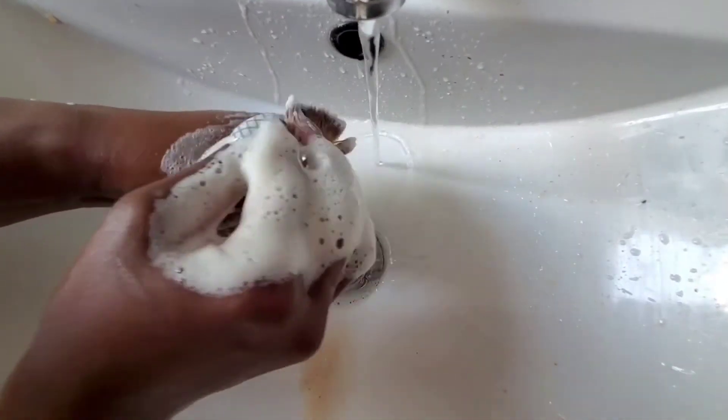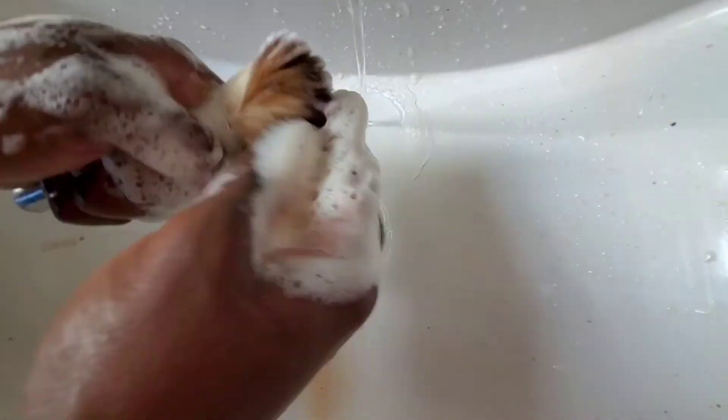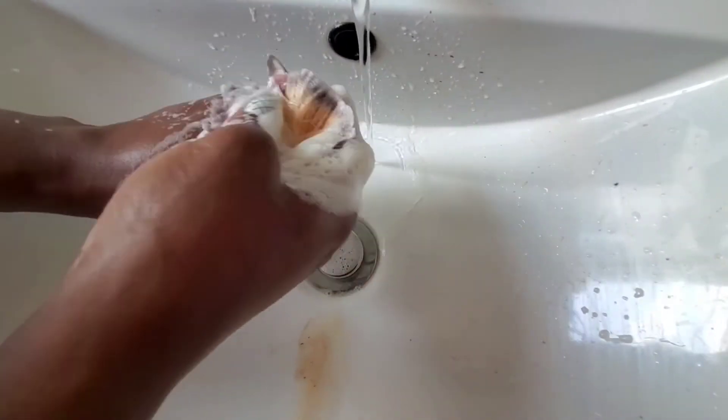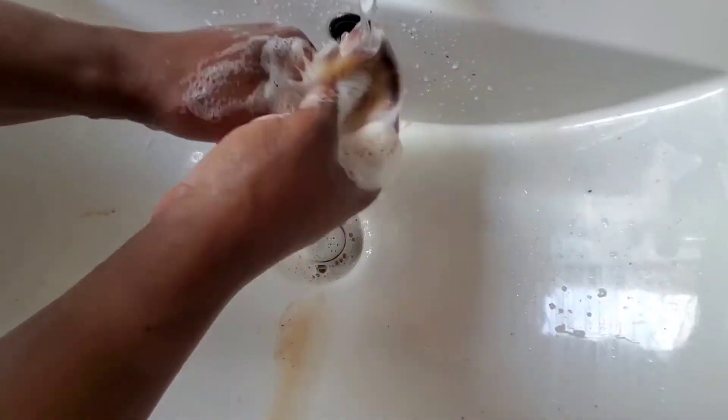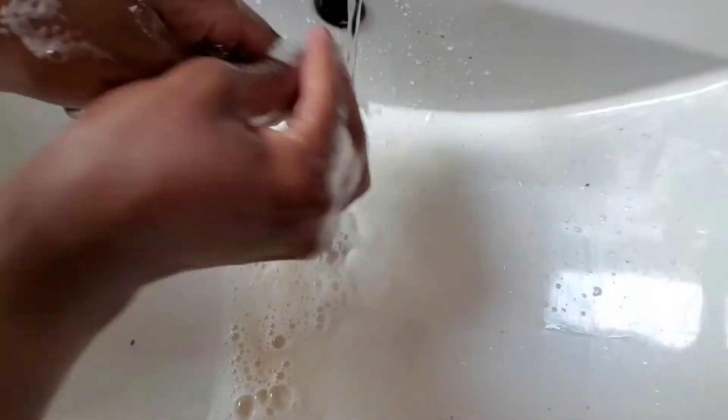Now you will see that the foam coming off from the brush is completely white - this tells you that your brush is now clean and ready to be rinsed. When you buy your brush it has an original color, and every time you wash it your task is to get it back to that original color. If you forget, just take a picture of the original color so you'll know.